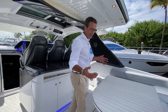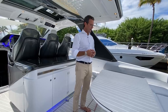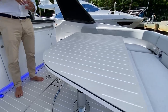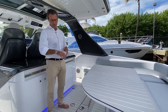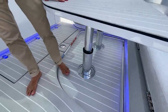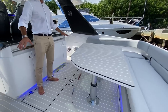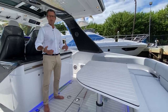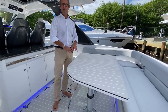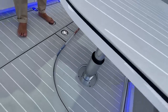The cockpit is an array of features — we could probably talk an hour just here. The table is our signature feature from the 47. It has three positions. Flush down, it creates a completely free cockpit — perfect when scuba diving, kite surfing, or moving equipment and toys. It completely disappears and matches the deck lines elegantly. Midway is the sunbathing configuration with the filler cushions. All the way up is the dining position.